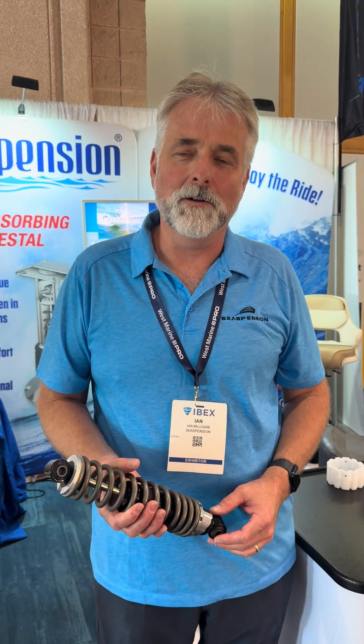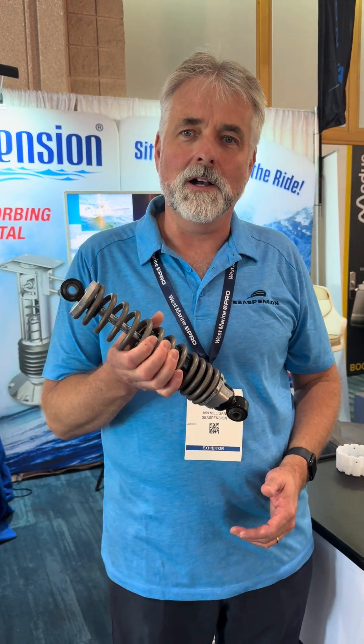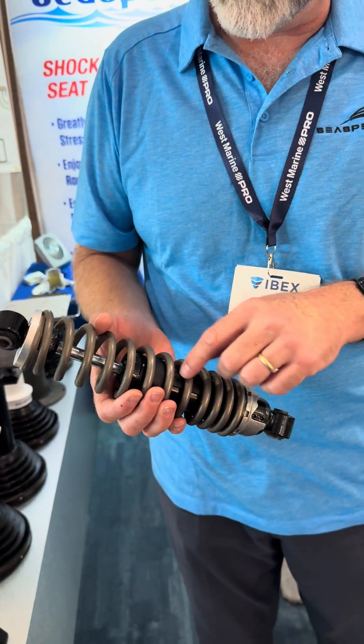Hey, this is Ian with C-Suspension. We're here at IVEX 2025 and I just wanted to talk about our dampening system. This is a hydraulic damper and a stainless steel spring. Both of these items are our design — they're made just for us.